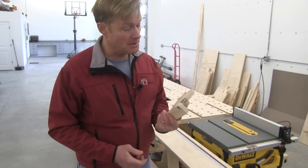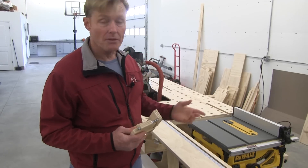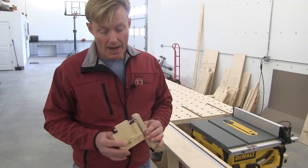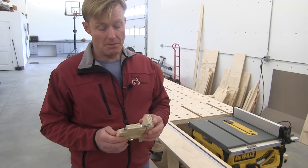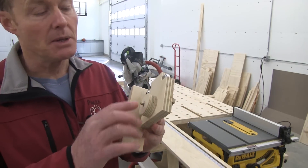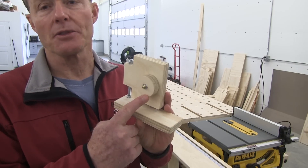I'd like to leave that stop in place and be able to either use another stop or just cut to a pencil mark. I took some scrap plywood — leftover from building the sawhorses — so I had no cost in the wood, and I spent about a dollar and a half on some nuts and bolts. I even made the knob that tightens it down out of a piece of three-quarter plywood.